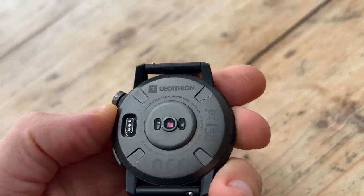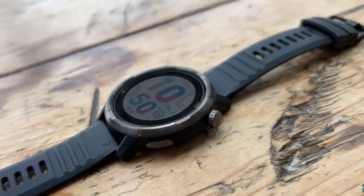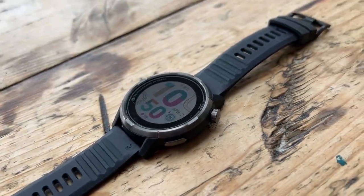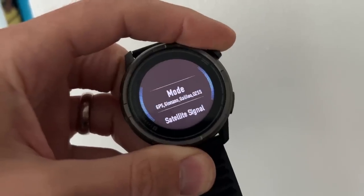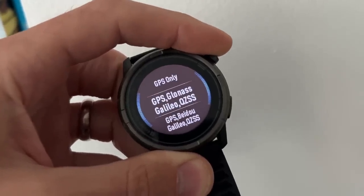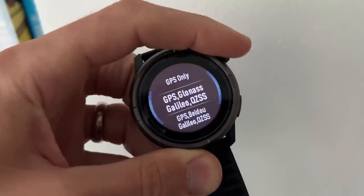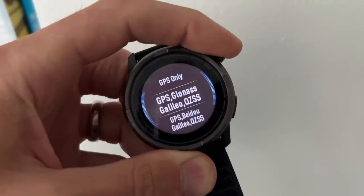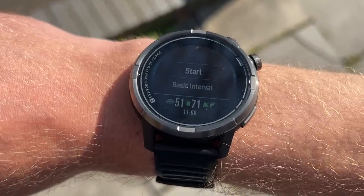You've got a heart rate monitor, a barometric altimeter, and 5ATM water resistance. It's missing a couple of newer sensors now fairly standard on sports watches, like a pulse oximeter, and it won't take any ECG measurements. It doesn't have multiband GPS, but it is able to link up to multiple satellite systems at once — for example, I currently have it set to use GPS, GLONASS, GALILEO, and QZSS all at once. It's not a complete all-systems-on mode and it's not multiband, but it is using four satellite systems simultaneously.